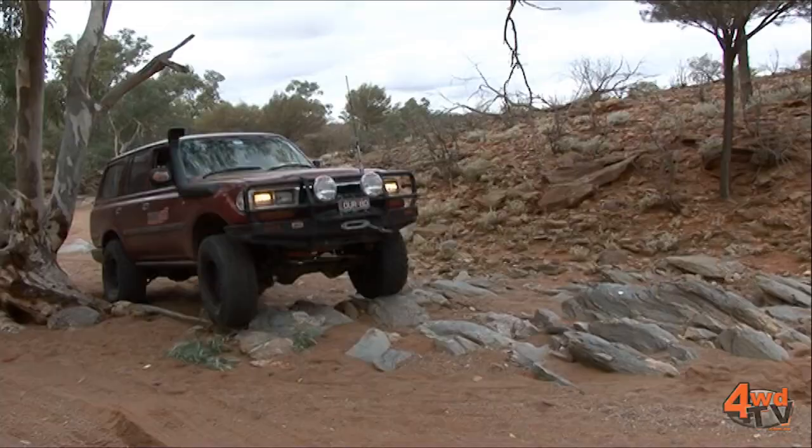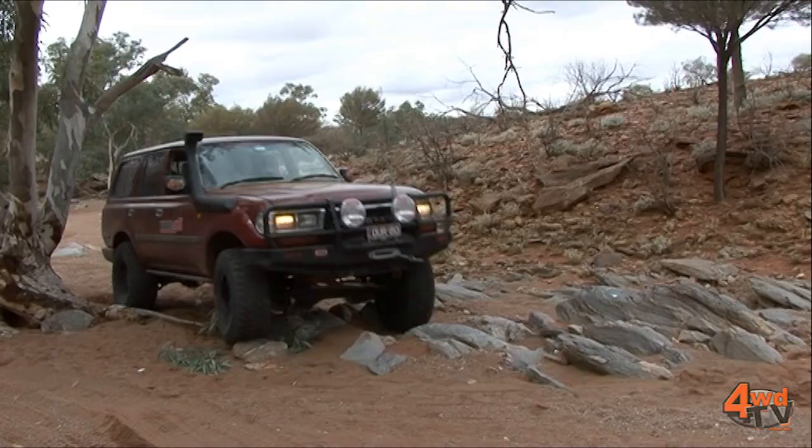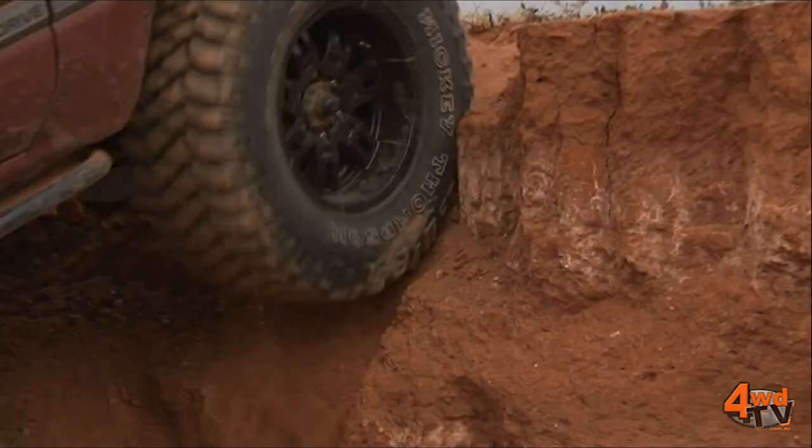I'm really happy with how the vehicle's turned out — it's come a long way in the last few months. Now it is still our touring vehicle, but it is set up now to tackle some more extreme tracks.